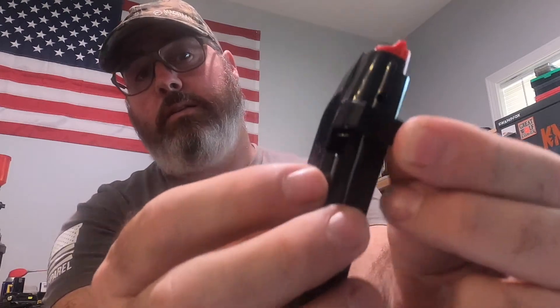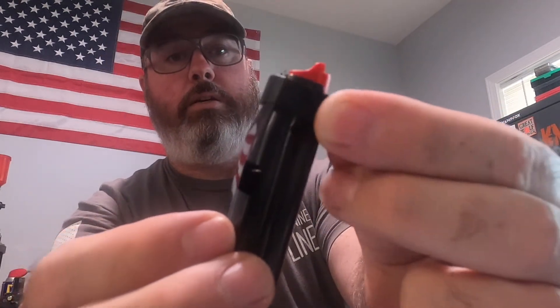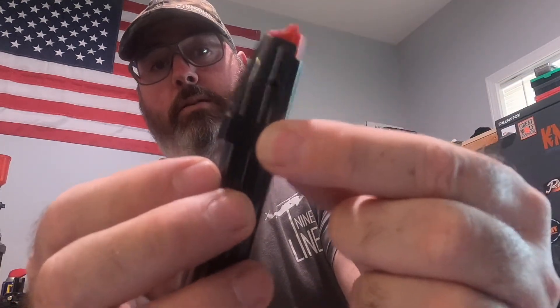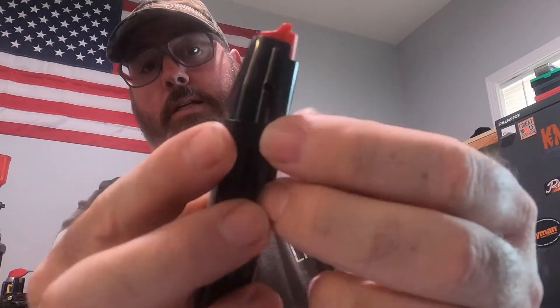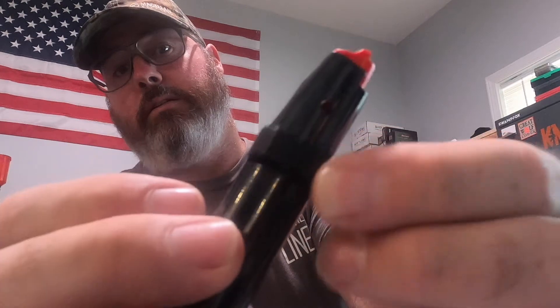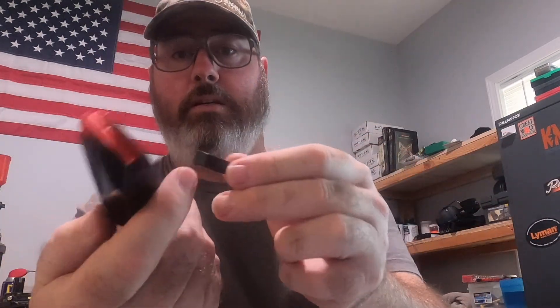So the mag goes in, slides up, pushes the mag catch and mag release over, slides up, and locks into place — that's where it catches right there. There is a little bit of play in there, but I don't have any issues with it at all. I'm happy with it.